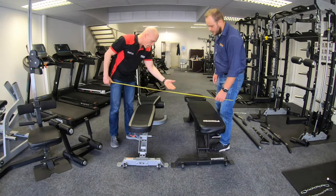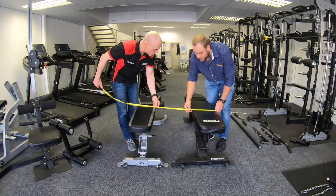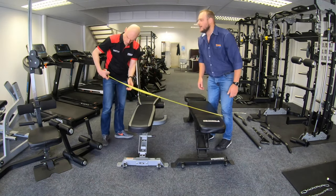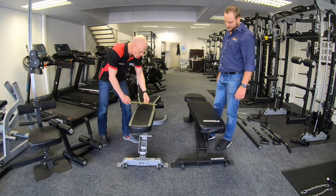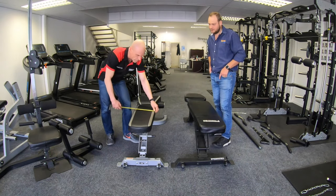In terms of width, the cushion on the Mr. Fit Bench is 30 centimeters wide, and on the Fit Bench it is 27.5 centimeters.